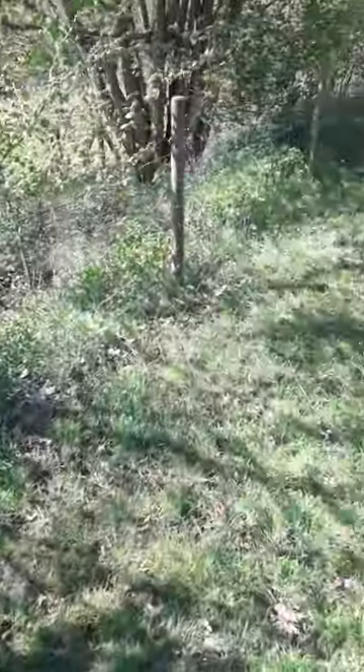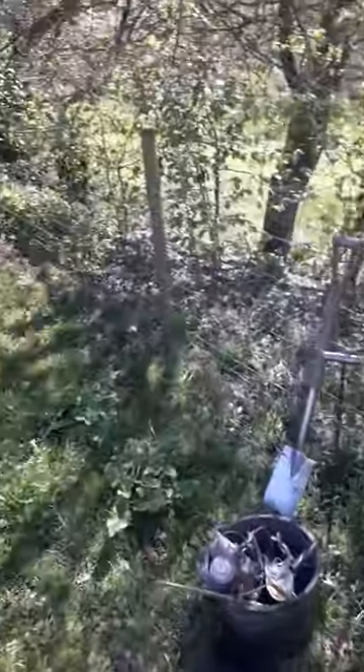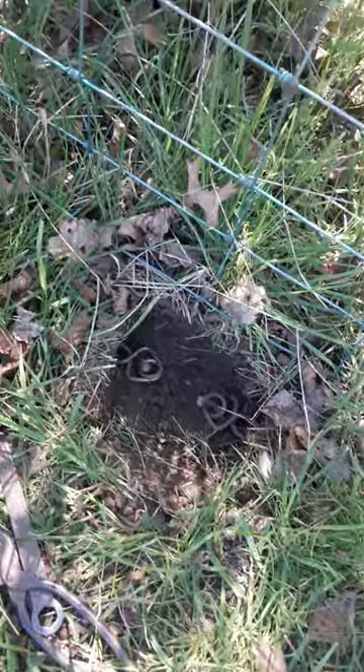In this case the boundary is formed with this mesh fence, and I've checked it out and there is a run running along the fence — a straight run at the bottom.